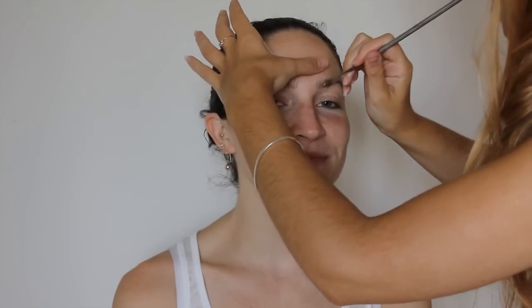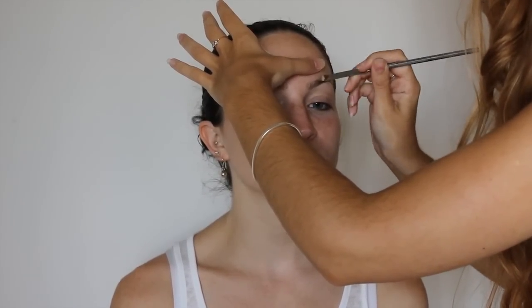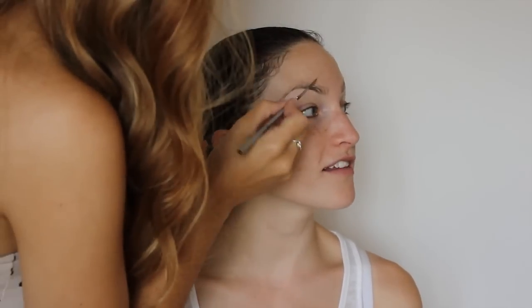For this leopard look we are going to start by blocking out the brows using FX wax and a spatula, similar to how we have done in a previous video. Smooth the brows out using the wax and then use a sealant to set it. Work really quickly with the sealant as it goes tacky exceptionally fast.